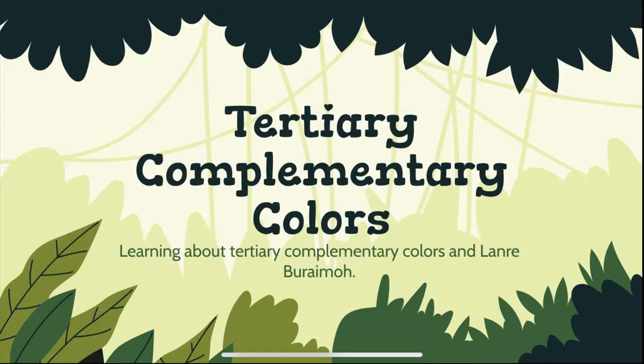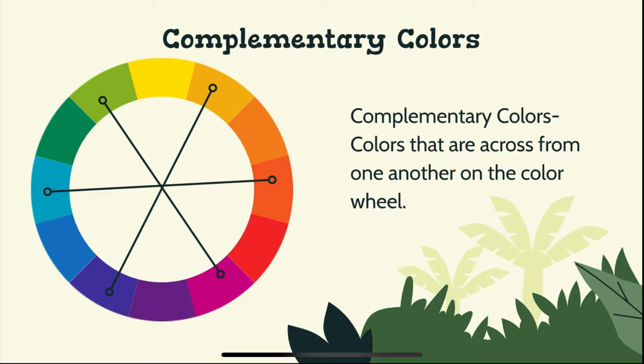Hello everyone! It's Miss Anne back with another video. Today we're learning about tertiary complementary colors and Lana Barema.